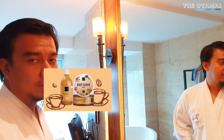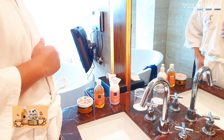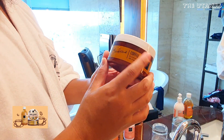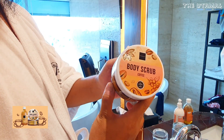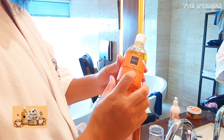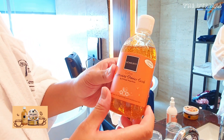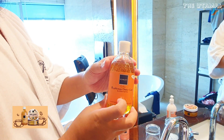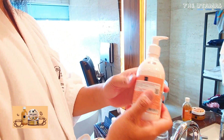Hello teman-teman, jadi sekarang ini gue sudah selesai mandinya. Sekarang gue gunakan produk-produk yang tadi sempat gue pakai. Yang ini body scrub-nya. Yang ini shower scrub-nya. Dan ini untuk body lotion.